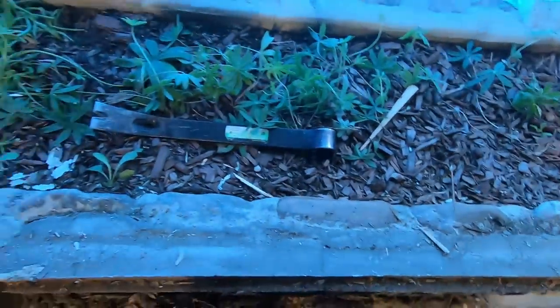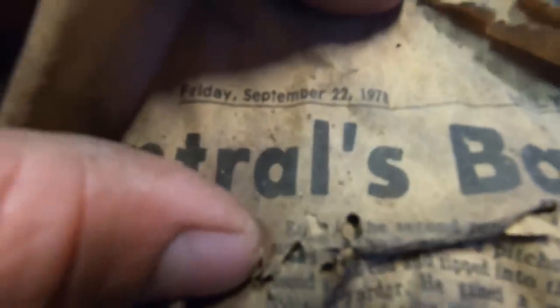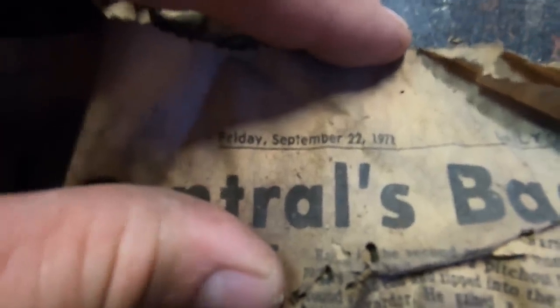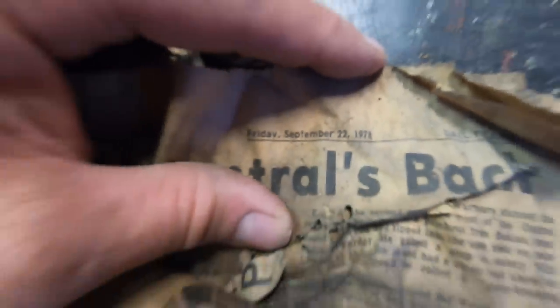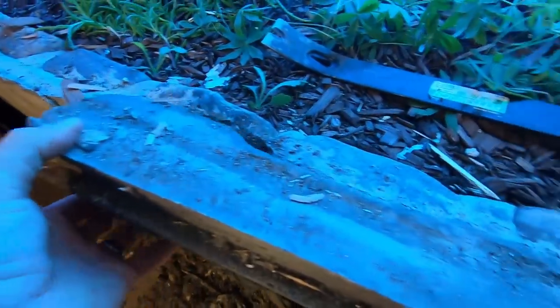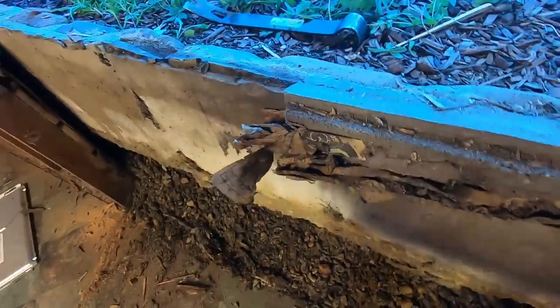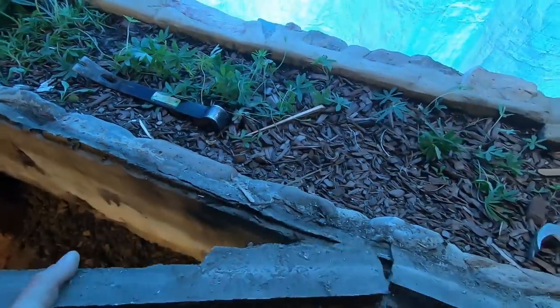I don't know if it's sealed with plastic or tar in there. September 22nd, 1978 — Friday, September 22nd, 1978. At least this part here, this mortar they put in to slope away from the house, was put in in 1978. Let's keep working and brainstorming.